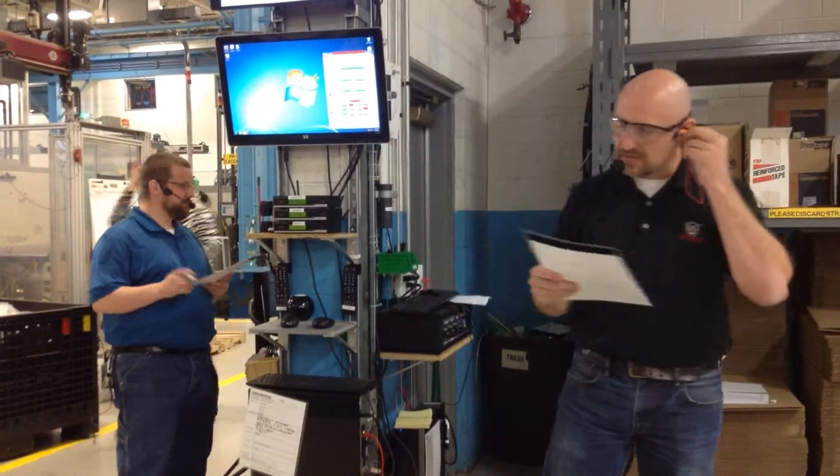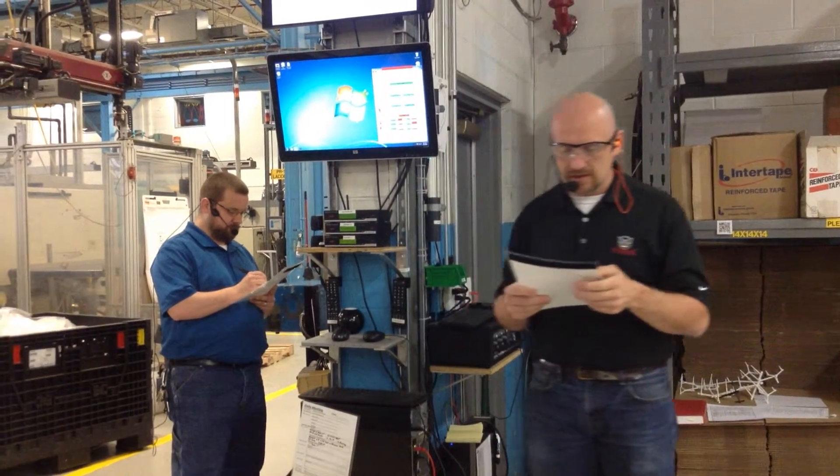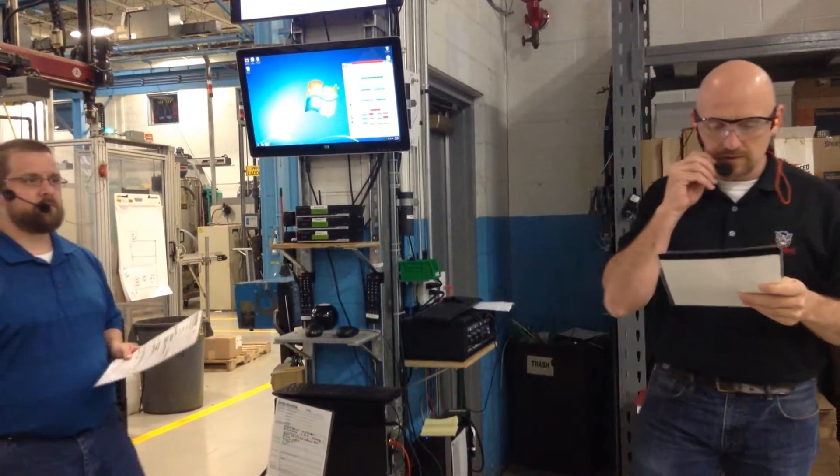Hey guys, service sales as of today is $622,596. We have 13 days left, or 59% of the month, and we're 16% behind budget right now.